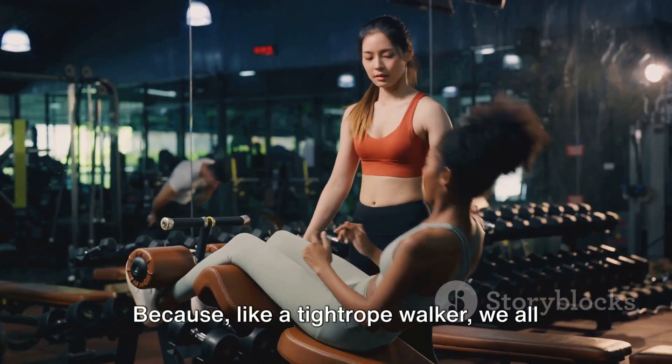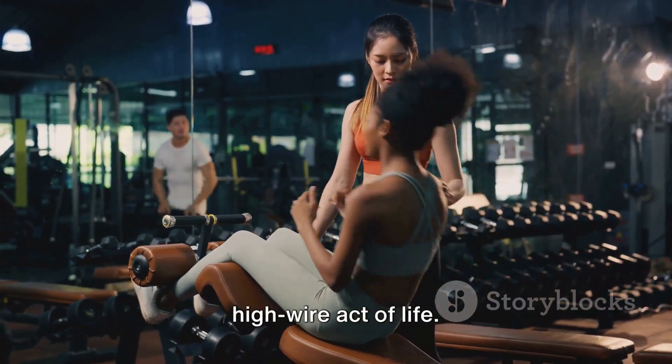Because, like a tightrope walker, we all need balance to make it through the high-wire act of life.